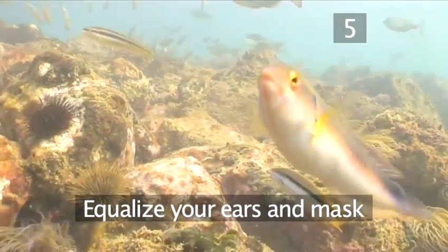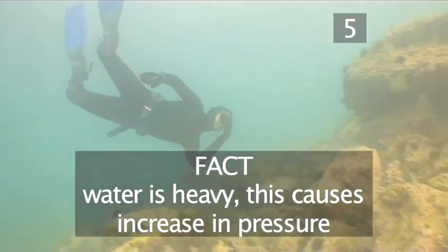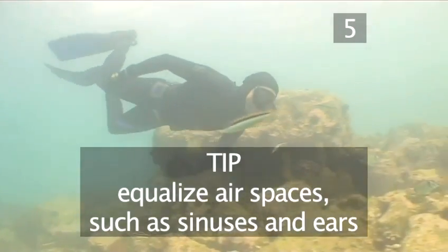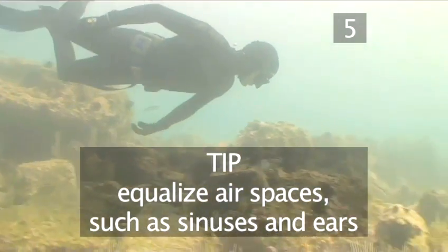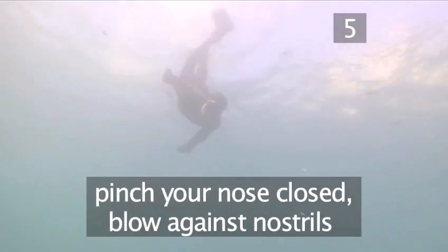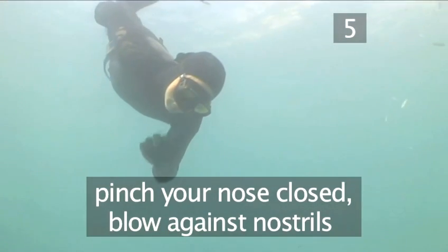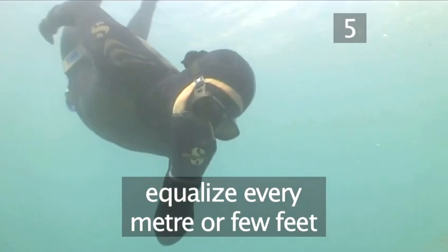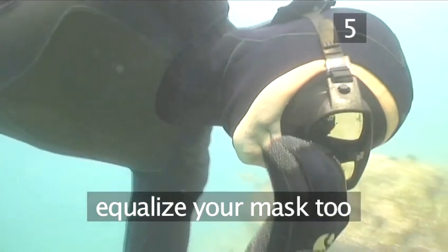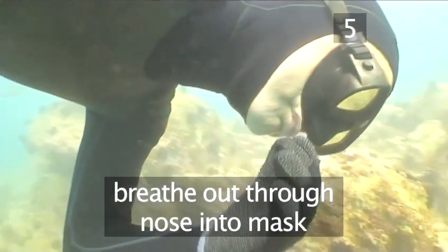Step 5. Equalise your ears and mask. Water, as you probably know, is heavy. This causes an increase in pressure underwater that squashes your airspaces. It's vital, therefore, that you equalise airspaces such as sinuses and ears to avoid discomfort. To equalise as you descend, pinch your nose closed and blow gently against your pinched nostrils, much like you would when popping your ears when flying in a plane. Equalise every metre or few feet, before you feel pain or discomfort. You also need to equalise your mask to avoid painful mask squeeze. Simply breathe out through your nose into the mask whenever you feel it tighten around your eyes and nose.